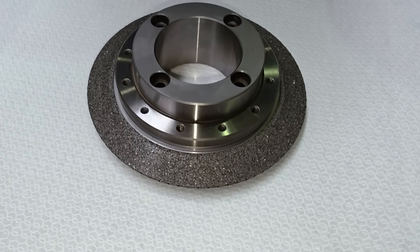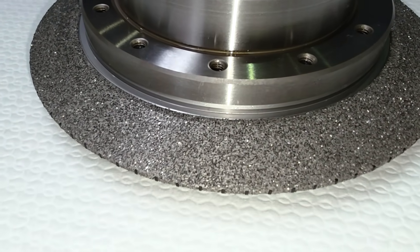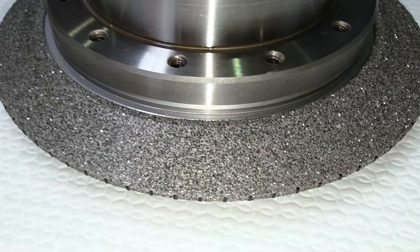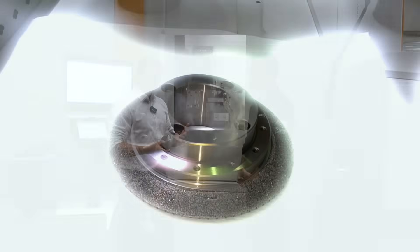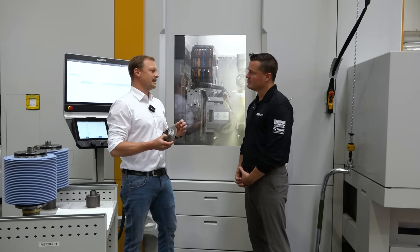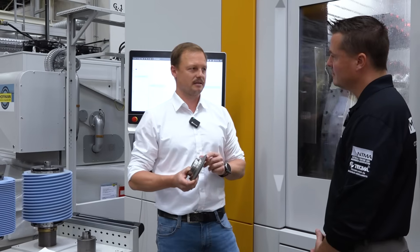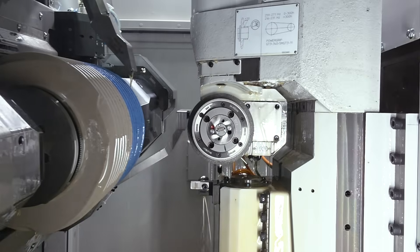The problem for us, and better said for most of our customers, for the gears, you mainly use a special dresser because the requirement of our customers usually contains some slight modifications. That's why the name comes: dresser independent modification. And that's what DIP stands for.